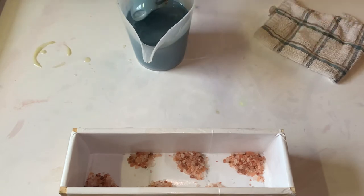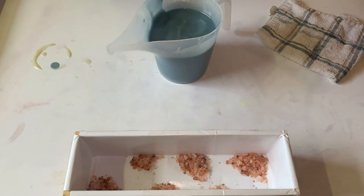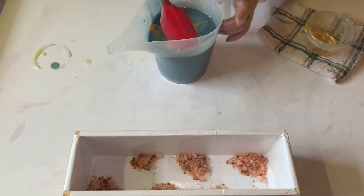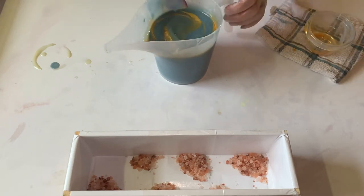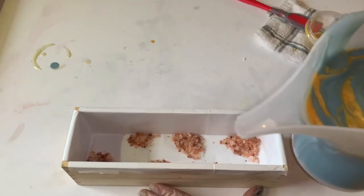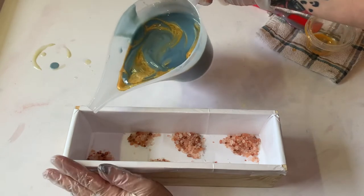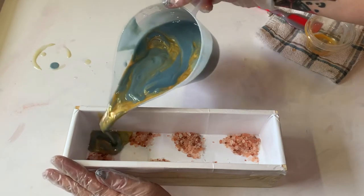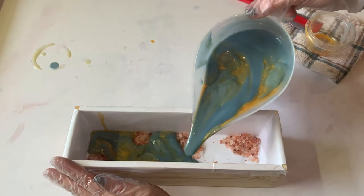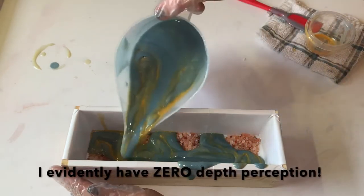All right, there we go. As much of this off as we can, and then we are going to pour our oil in. Isn't that pretty? And we're just going to give it like — that's it, we're done. I'm using a long nose tool here so I can hopefully get around the salt rather than over it, so it kind of doesn't displace it as much. We're just going to go like that, and then we can go over it.